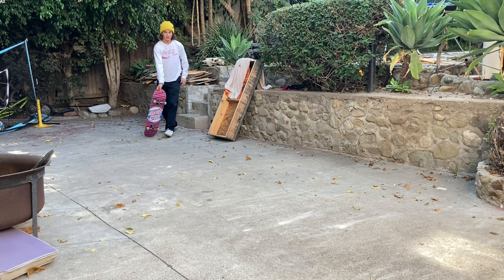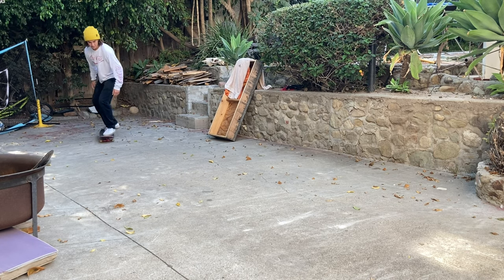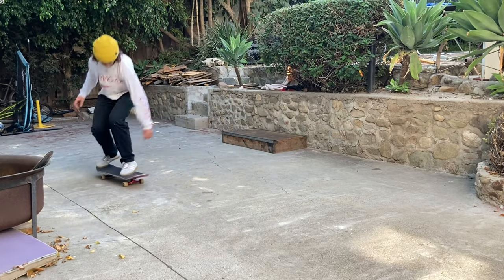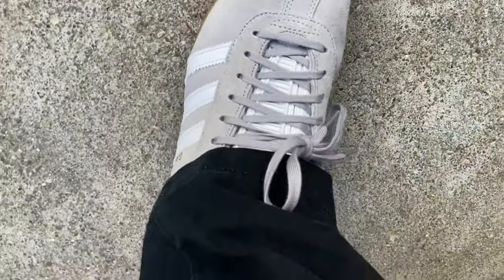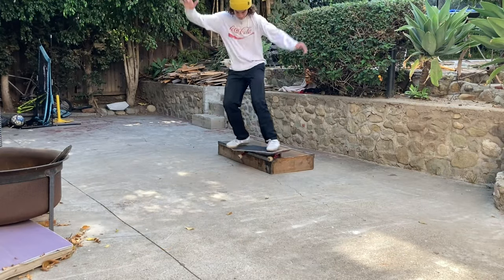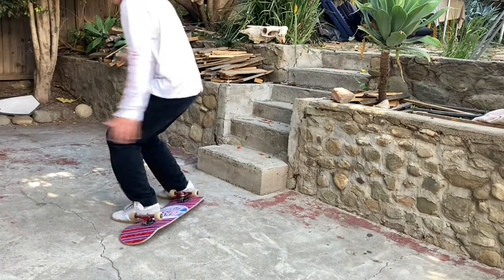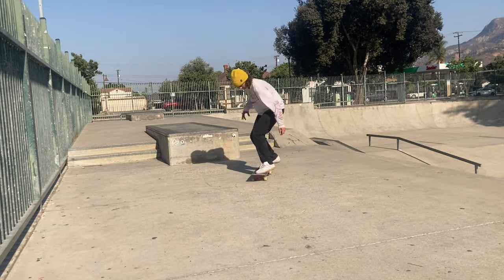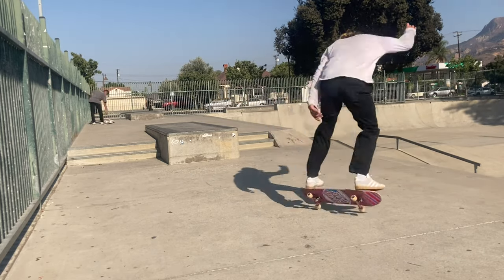I hate that trick. In the last kickflip video I spent like 30 minutes on that one trick. Okay so at number 10, it's already got a little bit of wear here — actually it's kind of a lot — but there's absolutely nothing anywhere else, just on my toes.